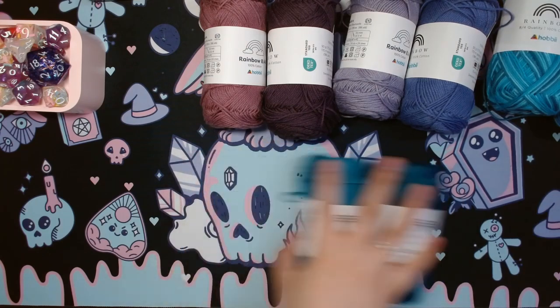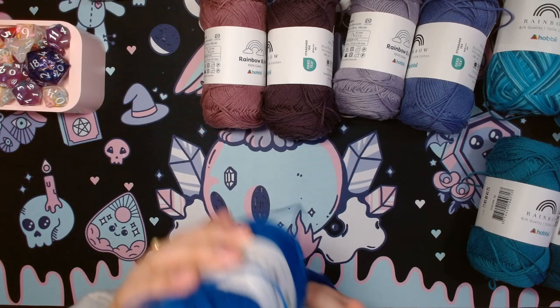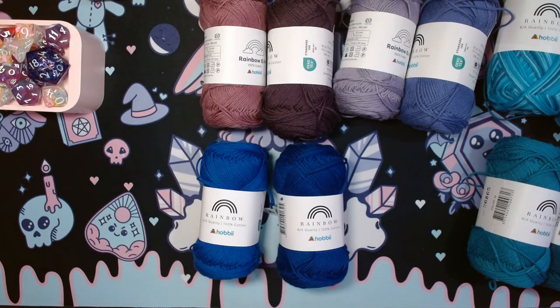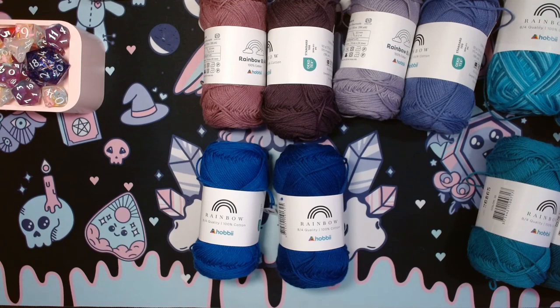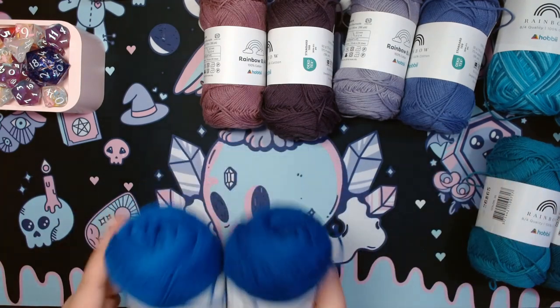For the final two solids, you can make the same argument as with Petrol Blue and Dark Teal, but I will fight for this one — we've got Royal Blue and Cobalt Blue. I know they're just too similar, but I'm a Critical Role fan. I love the Mighty Nines, so this Cobalt Blue is here to stay. I also just didn't like any of the other blues — they were too pale for the vision I had for this project.